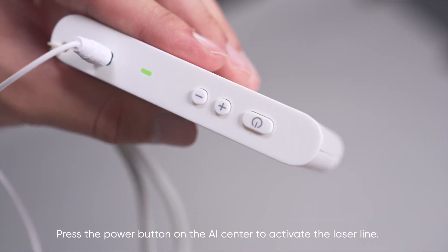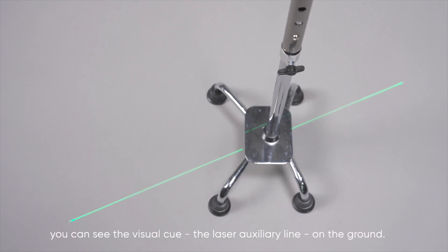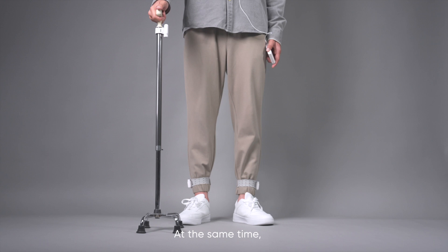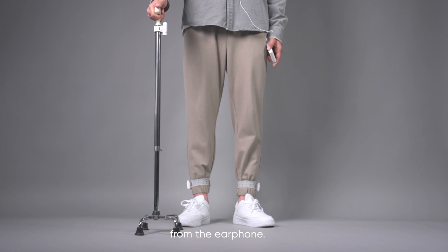Press the power button on the AI center to activate the laser line. After activating, you can see the visual cue — the laser auxiliary line on the ground. Make sure to avoid direct exposure of the laser to your eyes. At the same time, you can hear the auditory cue — the rhythmic tick-tock sound from the earphone.